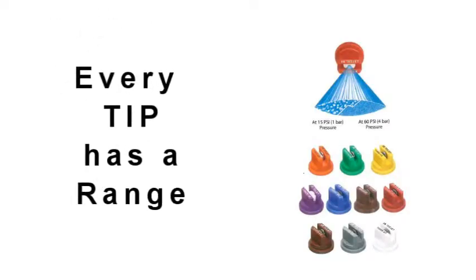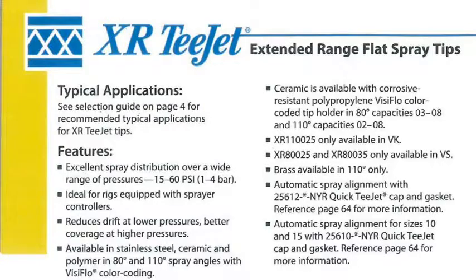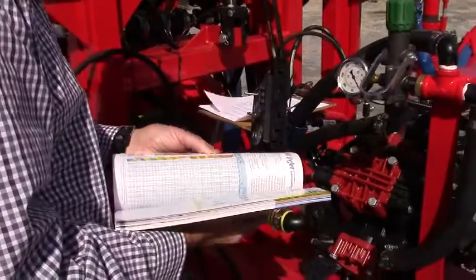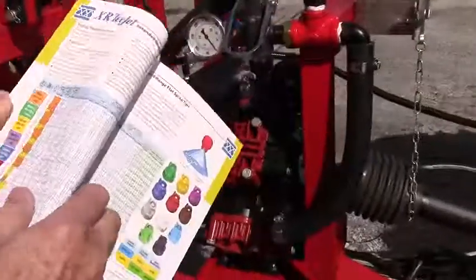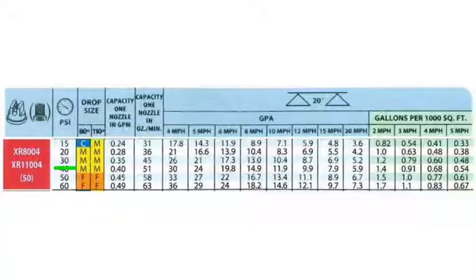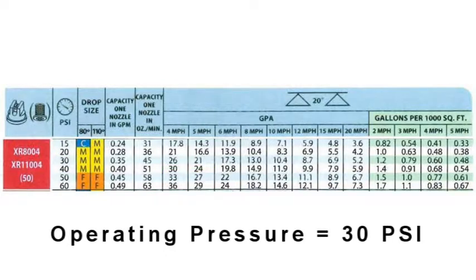Every tip has a certain range of limitations, so you've got to have the right tip. Customers ask for 8004s — they're all the same color. This is an XR 8004, which is in red. At 30 pounds pressure, four miles per hour gives 26 gallons per acre, and five miles per hour gives 21 gallons. I would assume the customer is trying to get to around 20 gallons, so 30 pounds pressure.